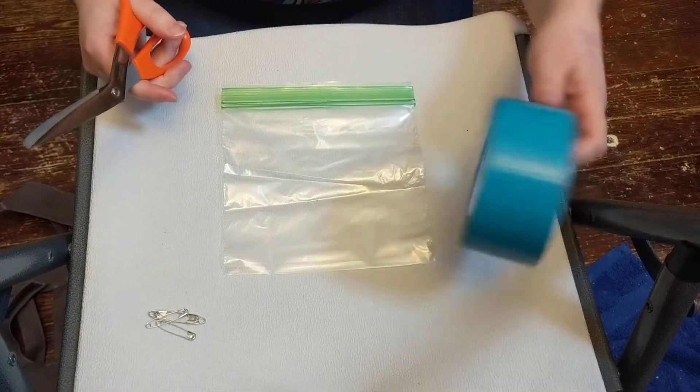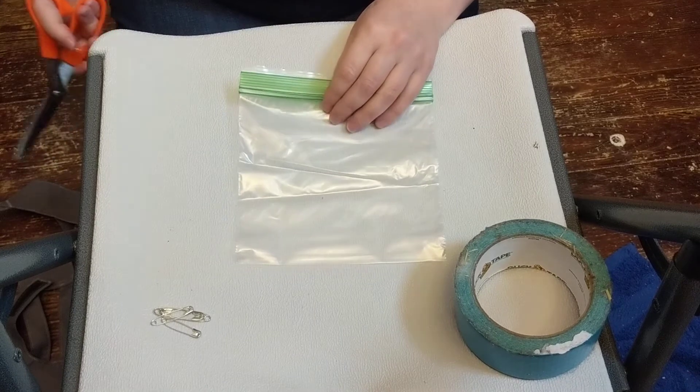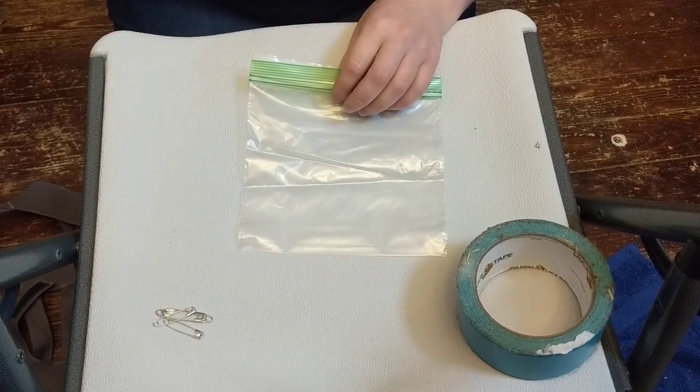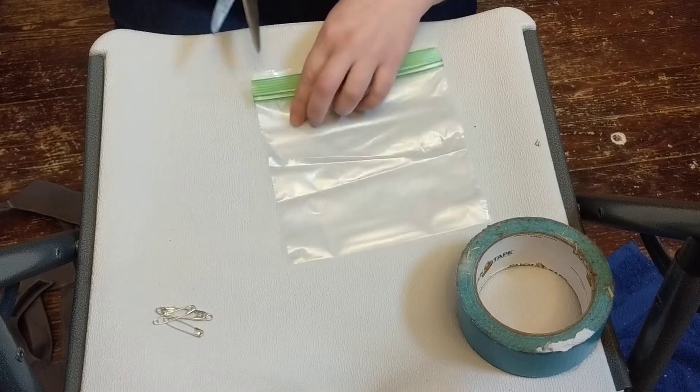We are going to make a liner for the small pouch. The liner for the large pouch is exactly the same but a different baggie — it's a quart baggie instead of this, which is the sandwich baggie.